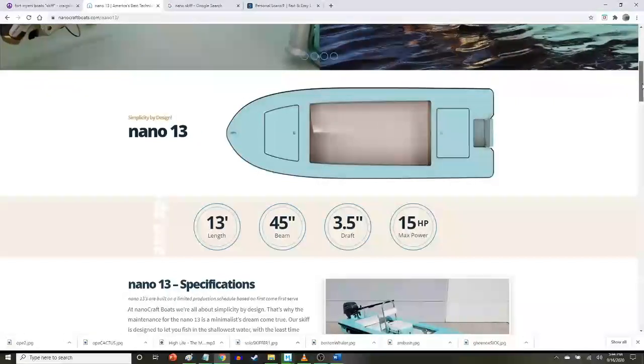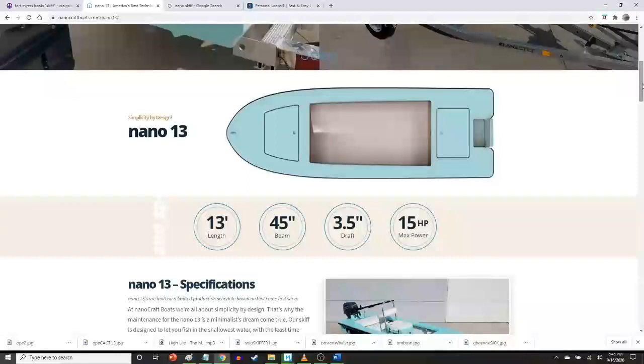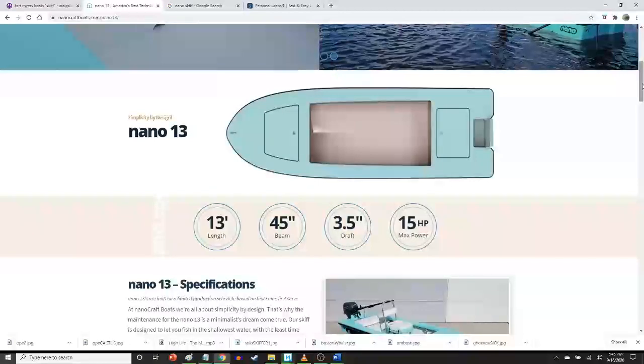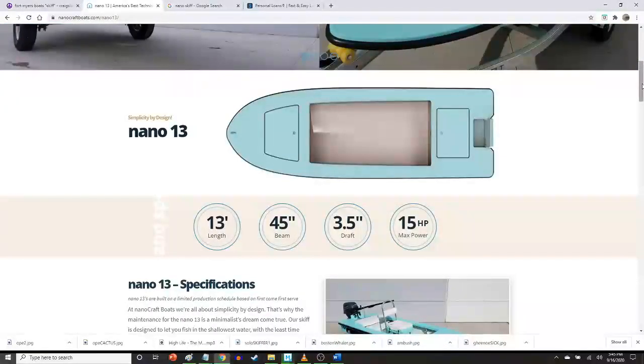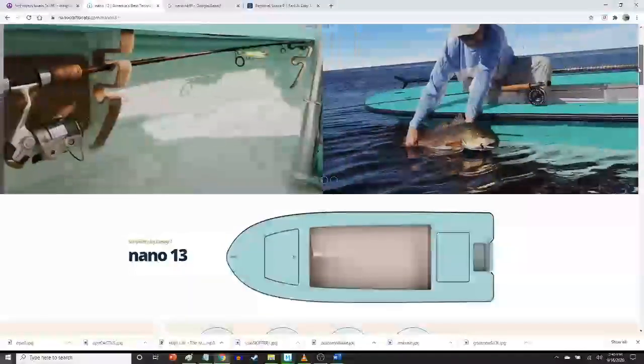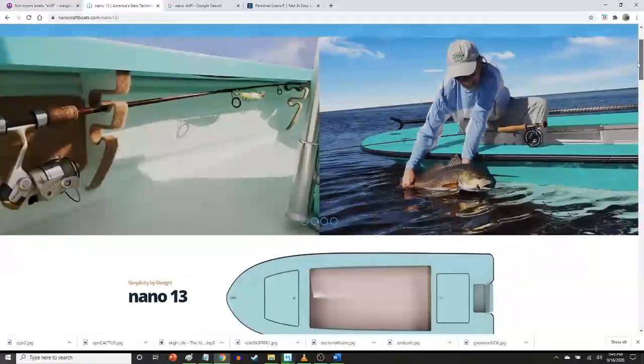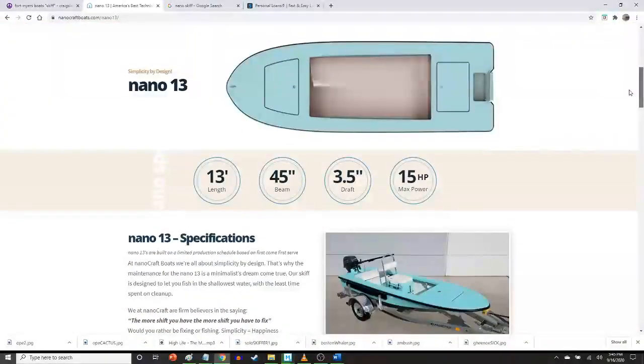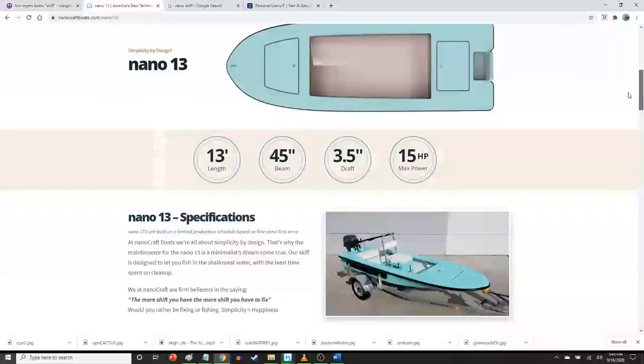Three and a half inches of draft — now that is the lowest advertised draft I've seen on any micro skiff reviewed in this series so far. That is beyond impressive, and it's not that hard to believe when you consider what a small boat this is. At 13 feet in length, you give up a little bit of length and you get a little bit of draft, so there's nowhere you're not going in this boat. A 45-inch beam — that's about what I'd expect, pretty narrow but par for the course.